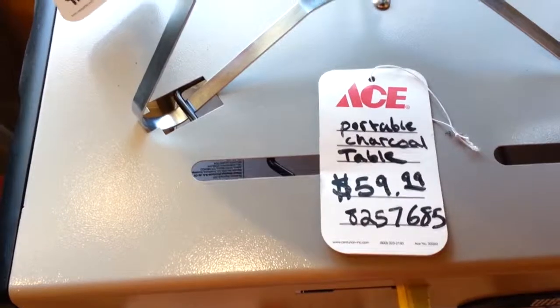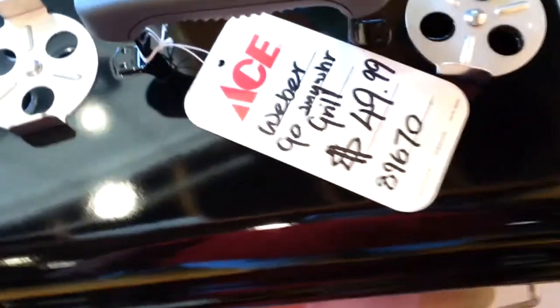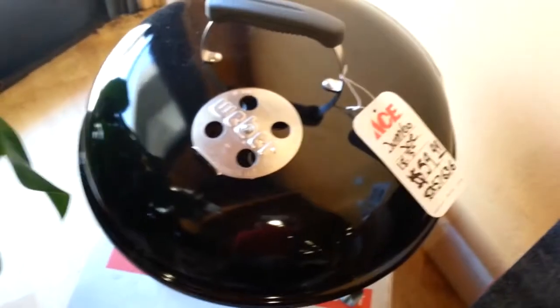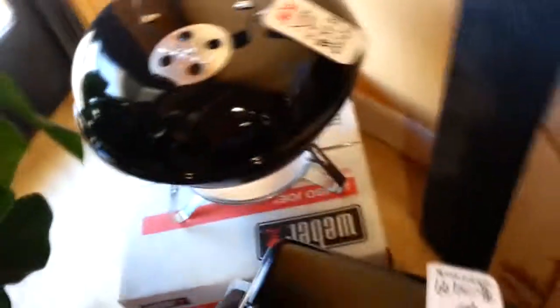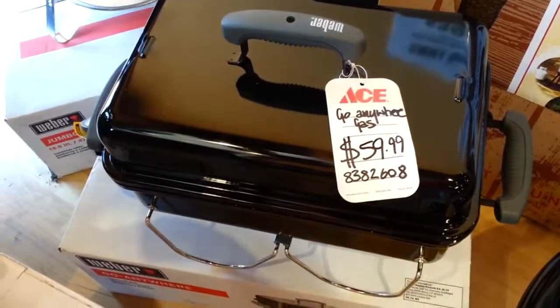Here's the classic black Weber grill — this is the tabletop model, which is really popular for tailgating. But for literal tailgating, as in the back end of a pickup truck, the rectangular shape of the Weber Go Anywhere version would lend itself nicely. There's the classic Jumbo Joe. Here's my favorite grill, the Go Anywhere gas grill.